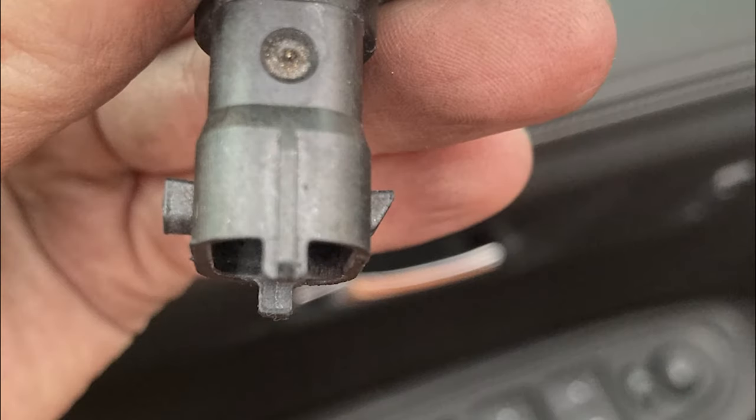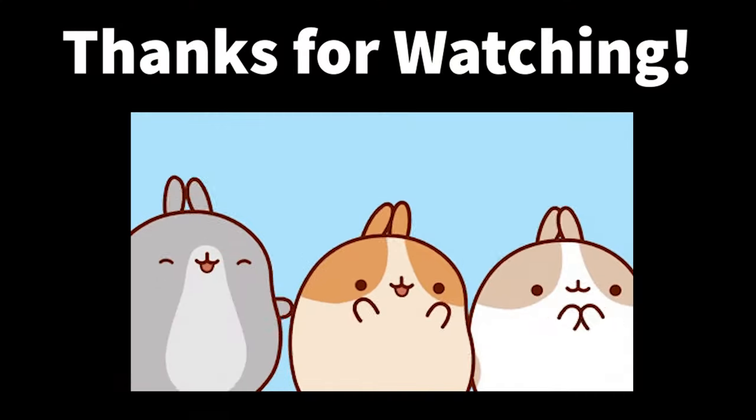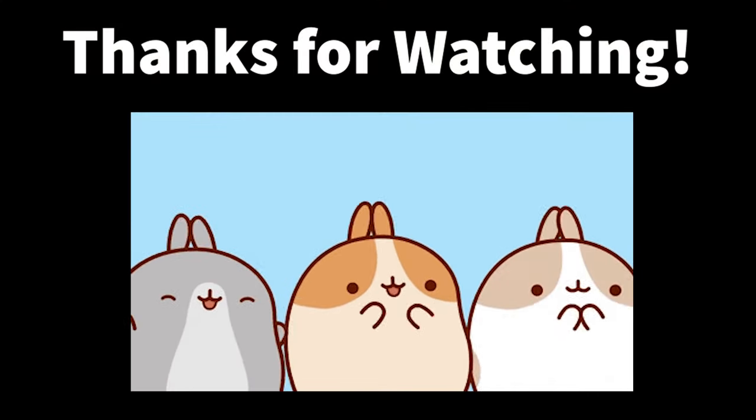Hopefully this helps you if you're purchasing an aftermarket part — remember to take a peek at the sensor. When installing, the arrow side is the side that the red tab slips over.